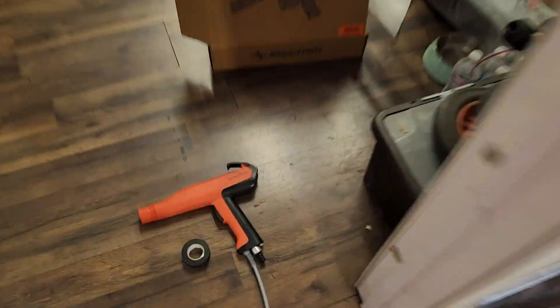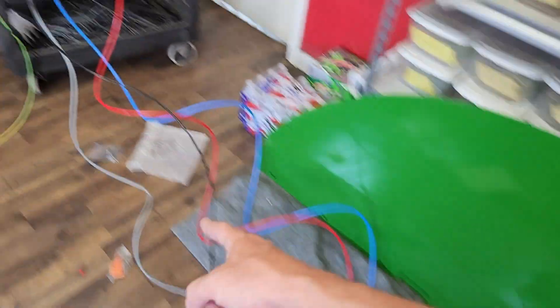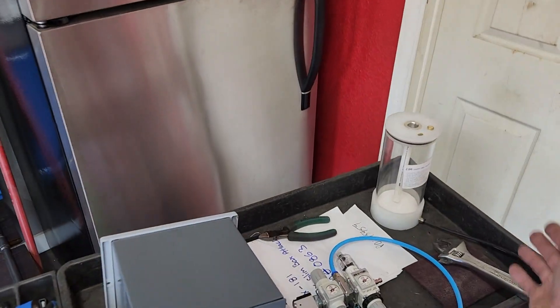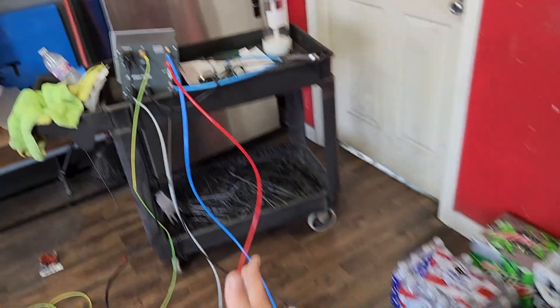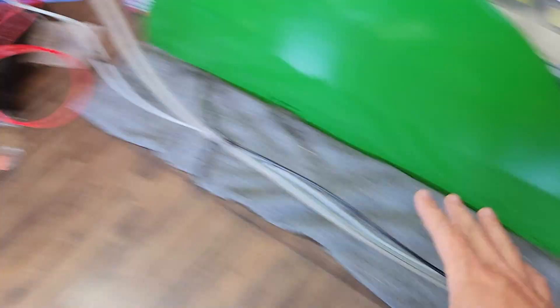We've got our nozzle air in hand — bring it back to the gun and push it in there. I'm going to work my way from the gun all the way back and start tying these two lines together because they are pretty much the same length. Leave any slack right in between, then we'll add our powder hose and do the same thing with it — but the powder hose breaks off and goes to your pump, so you'll tie it together for a while and then it'll break away to the other side.